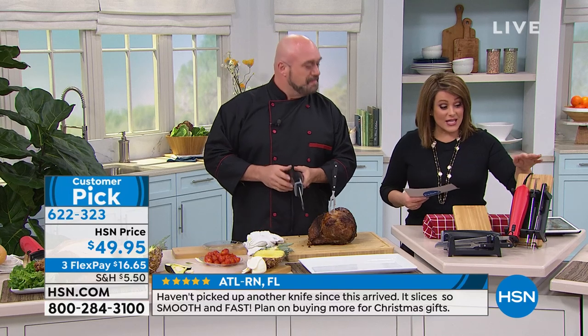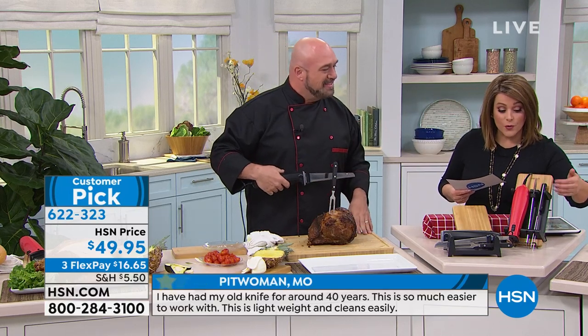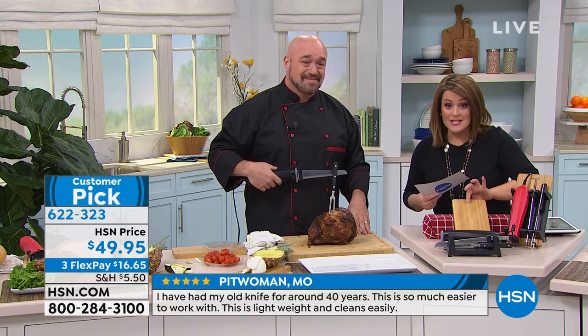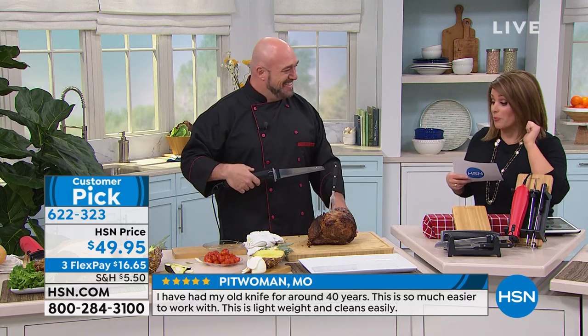You're getting everything here today including your blade, your carving fork, the storage station, and even the bamboo cutting board. All of that today — just choose your color, red or black.